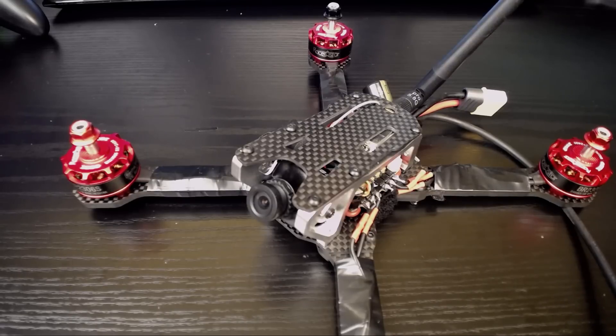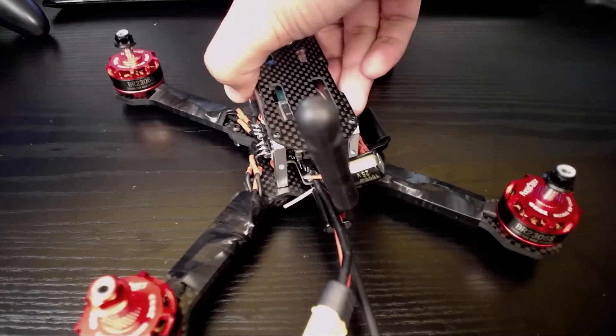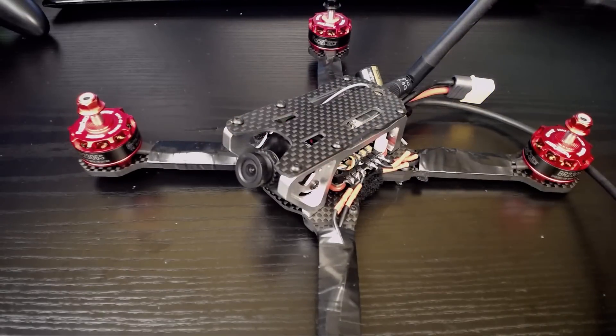Hi guys and welcome back to my channel. Today we're going to be doing the Betaflight configuration of my builds — how I go about doing it and what is the easiest way I've found. It's just a quick basic one: no PID tuning, nothing fancy — just setting it up, playing with the rates, and checking the orientation.